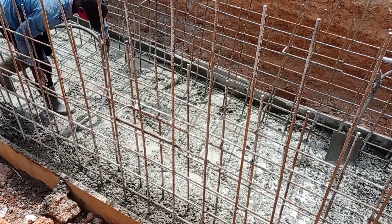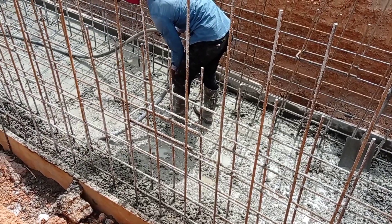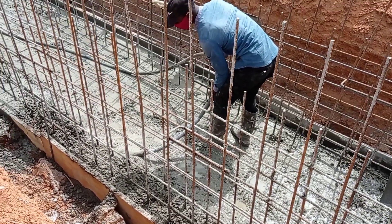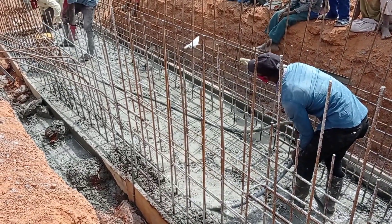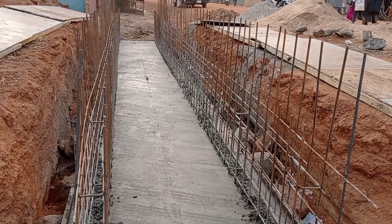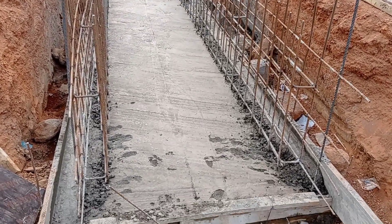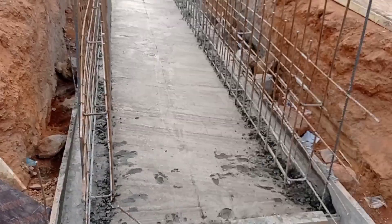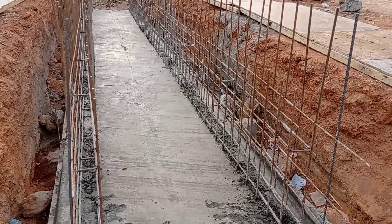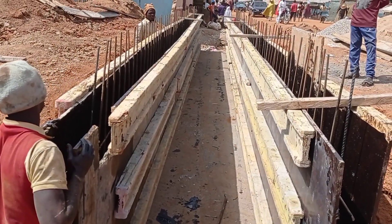For the base of this single cell box culvert, we use a single mat of reinforcement bars. For the walls, we had to use a double mat of reinforcement bars. You can also see that the reinforcement bars of the walls have been separated with the help of U-bars, in order to make sure that the spacing between the two bars has been maintained.